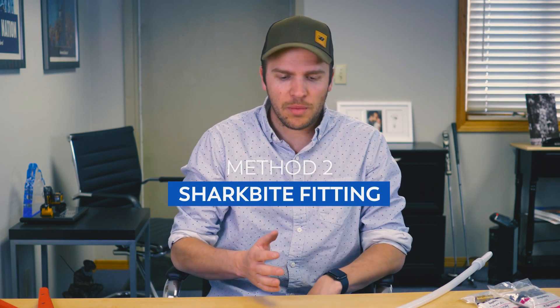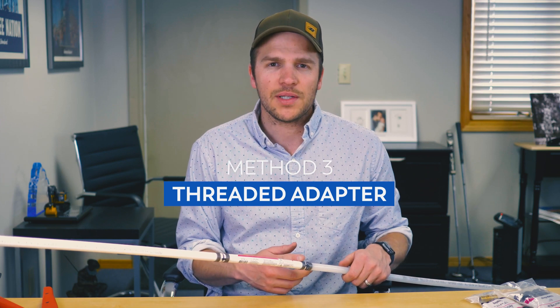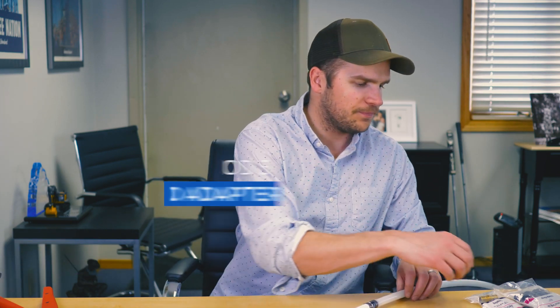The next joining method people have asked about is a SharkBite fitting. There is a SharkBite coupling that will go from PEX A to PEX B, or PEX to PEX. I don't recommend SharkBites in general — I think they're great for a temporary solution, but they're not a great permanent repair, so I would not recommend SharkBite as your permanent transition.